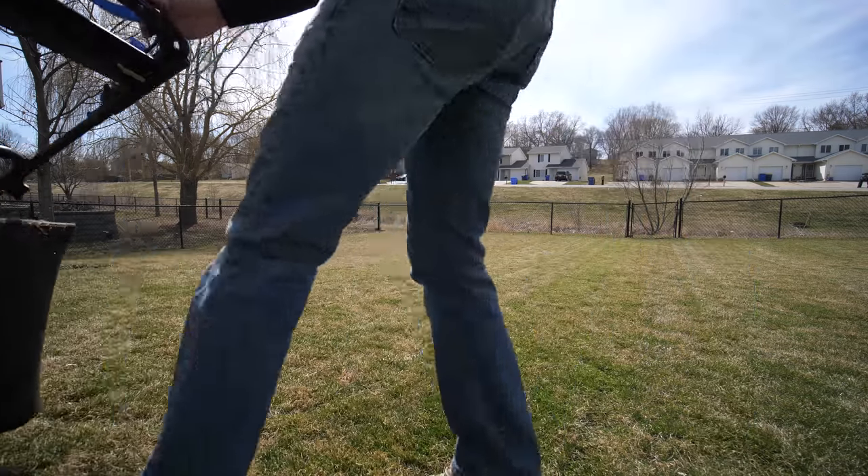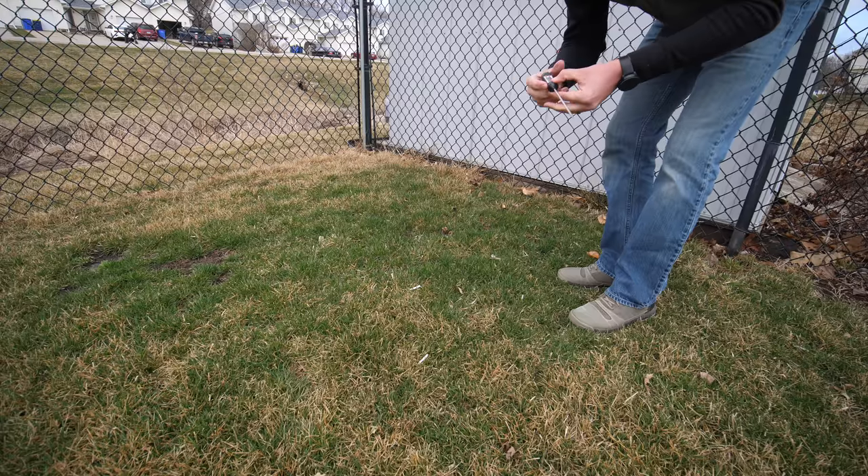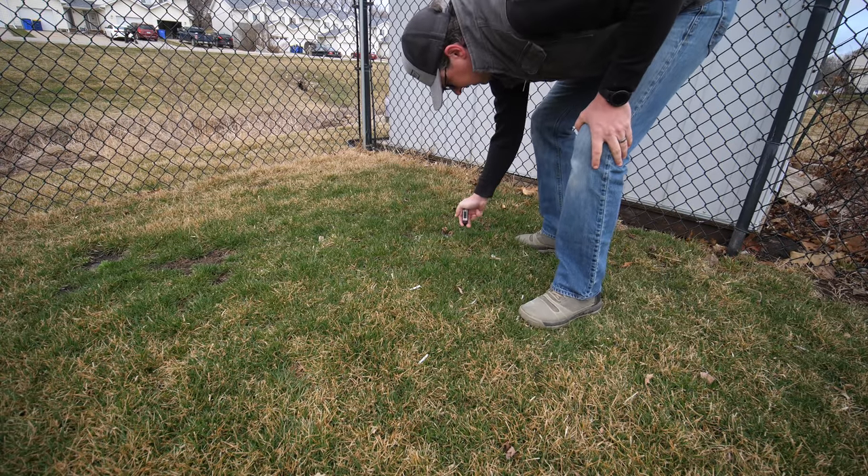In one of my last videos, I mentioned an area of this tall fescue backyard was greening up a lot faster than all the other areas because it had been eaten off down to the crown of the plant by some rabbits. I also got comments saying that people typically cut their fescue down pretty short right away in the spring so it removes the brown and greens up a lot faster.